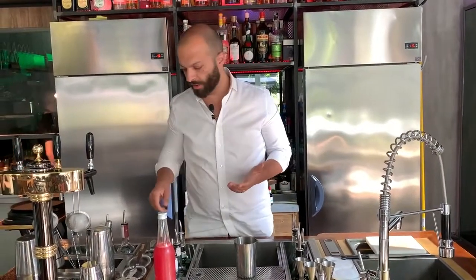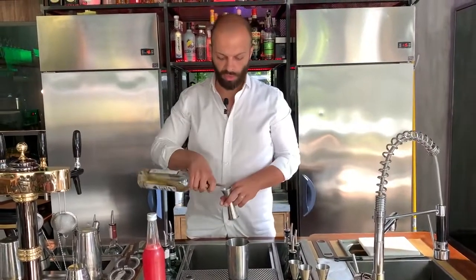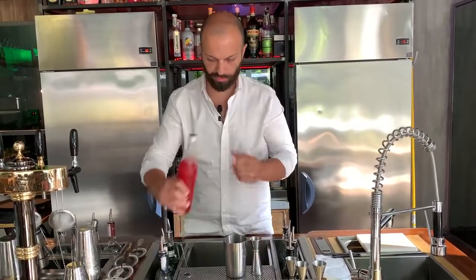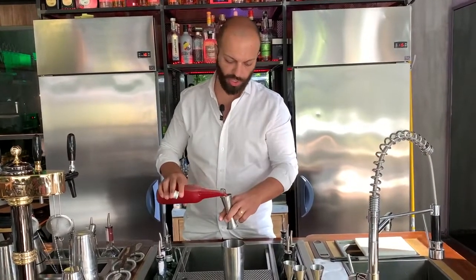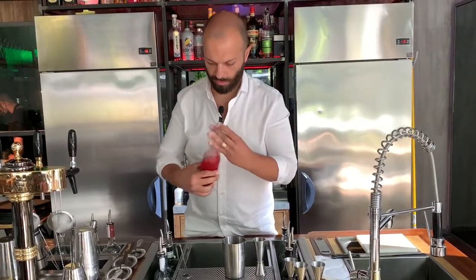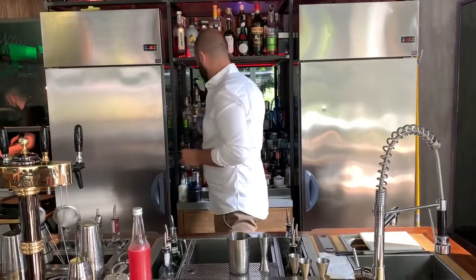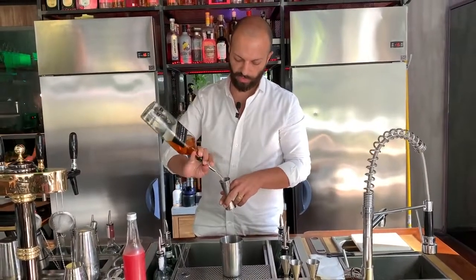The idea behind the drink is making a fresher version of the classic Rob Roy. We're going to start with 20 ml of white vermouth, a generous portion between 35 and 40 ml of watermelon water, and a nice scotch whisky — we go with the Johnnie Walker Black, 40 ml as well.